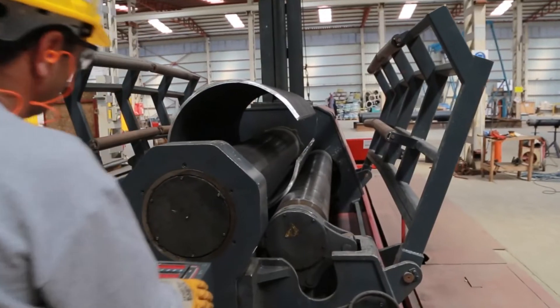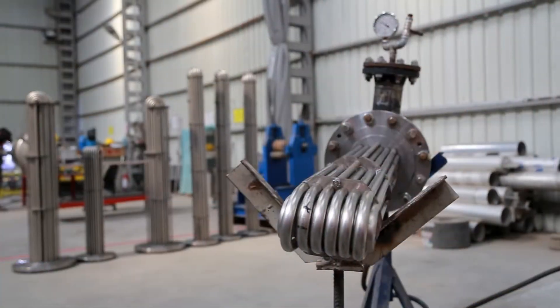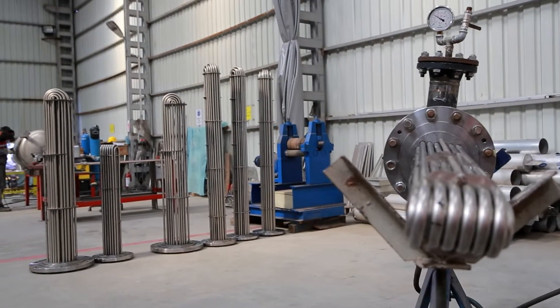The tubes are carefully expanded and welded into the tube sheet to give a high level of resistance to thermal and mechanical stresses. Inside the shell, segmental baffles are placed for supporting the large tube bundle and improving the thermal efficiency.